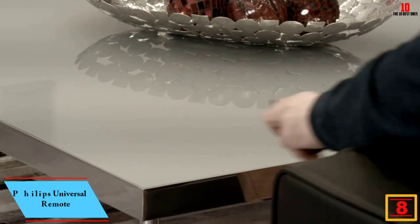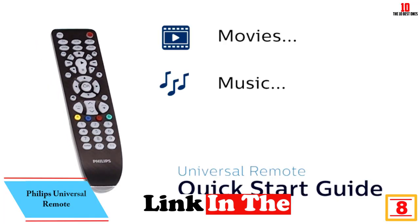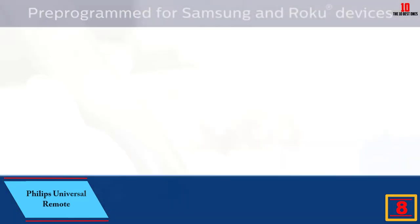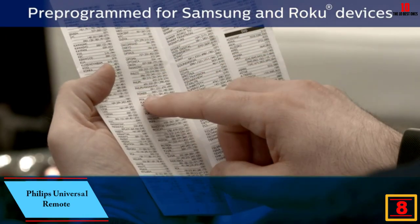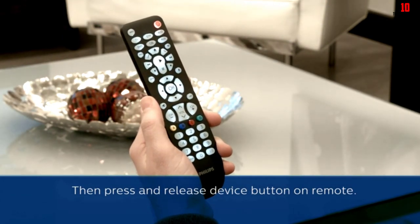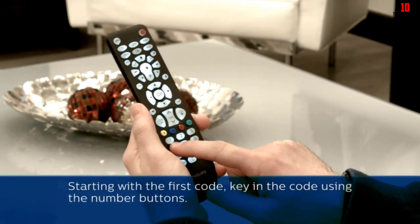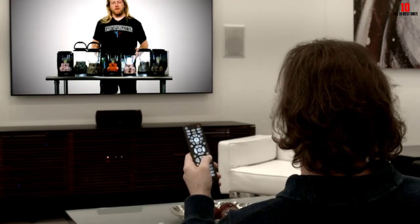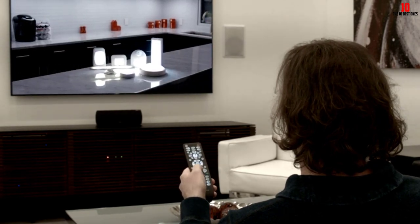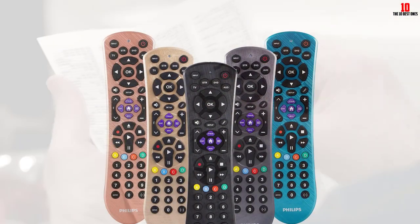At number 8, we have the Philips Universal Remote. The Philips SRP9243B might be the solution you've been searching for to complement your home entertainment setup. It has an ergonomic design which makes holding it comfortable, and setting up the universal remote is a straightforward process. Although the device has several buttons, you're assured of a seamless experience when switching between platforms. The controls are responsive, ensuring you don't have to double-tap each one when binging the latest season of The Crown.